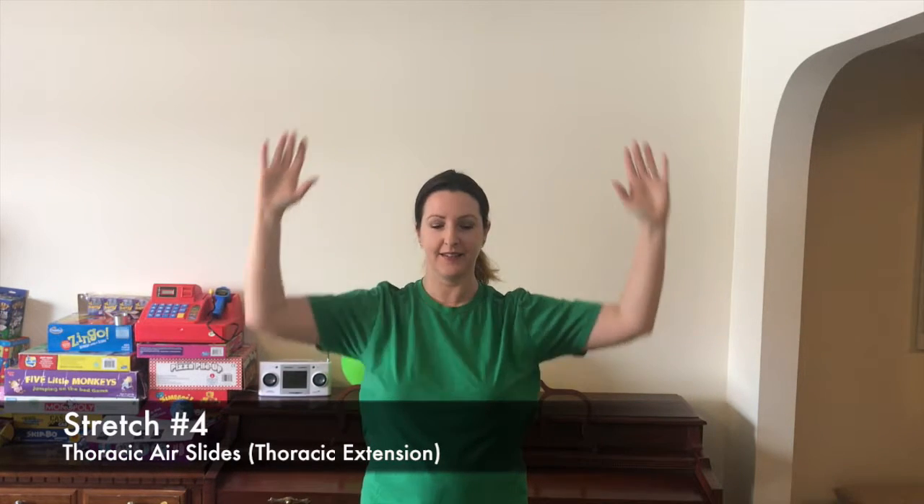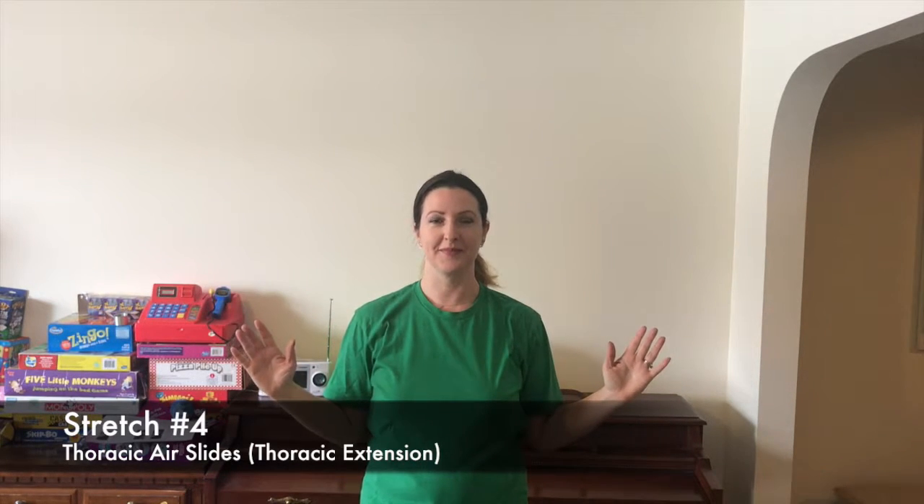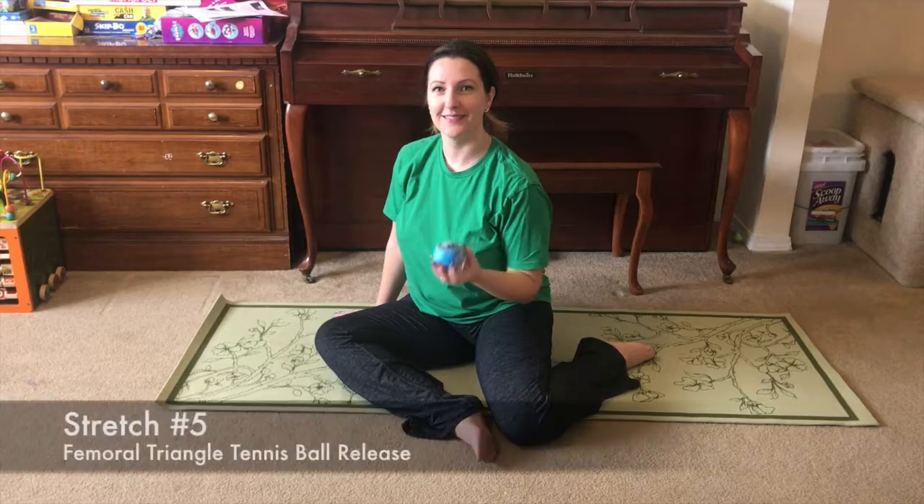Stretch four, the thoracic extension, is meant to improve our mid-back mobility. Start with your elbows at your sides, hands up, chest big, and shoulders back. From here, slowly raise your arms into the air while keeping your shoulders down, preventing them from hiking up, and keeping your core tight. After reaching the top, return to the starting position and repeat for 50 seconds.